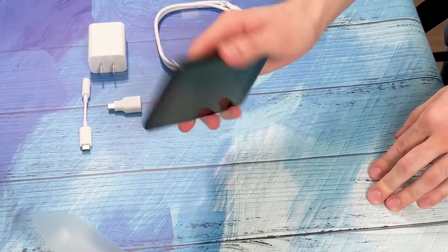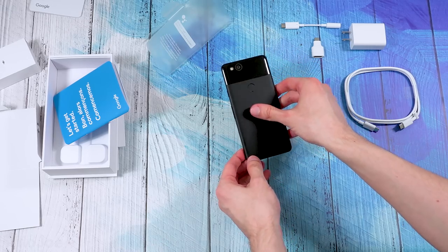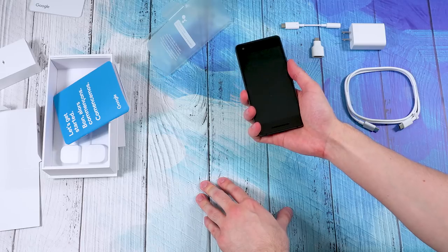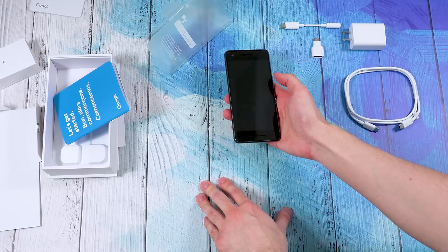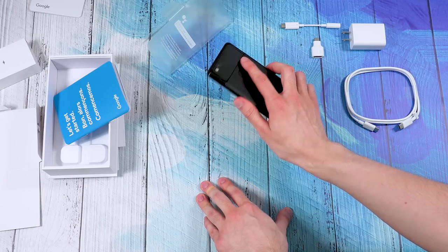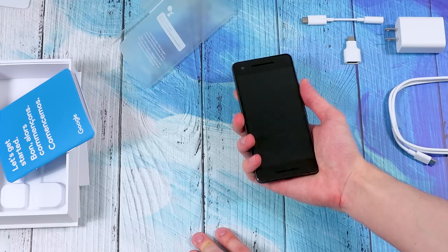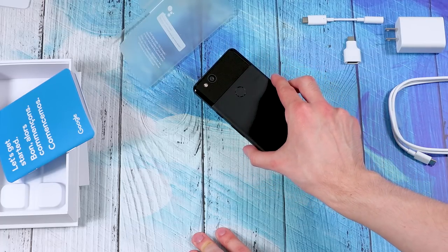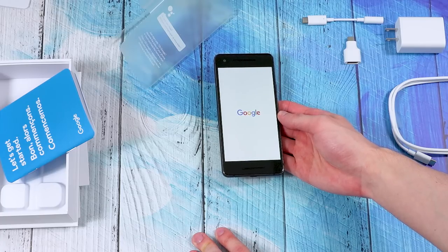You've got the fingerprint sensor in a nice position. I used to have the XL, and I actually really like this form factor — the size of this seems, just initially, pretty much perfect, which is what I'd hope for. This is the Just Black color, by the way, and this is the 5-inch Pixel for the screen, and it is the 128 gigabyte model.